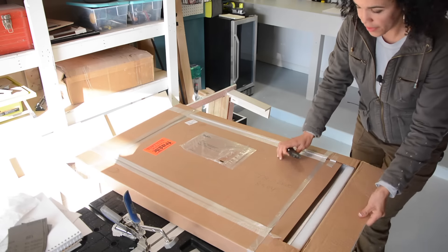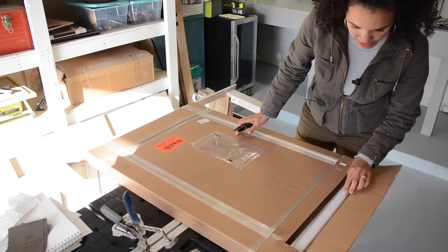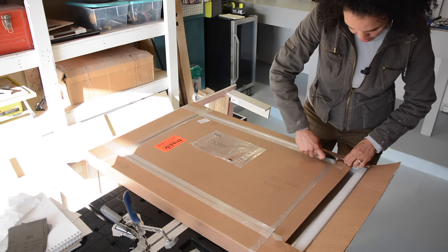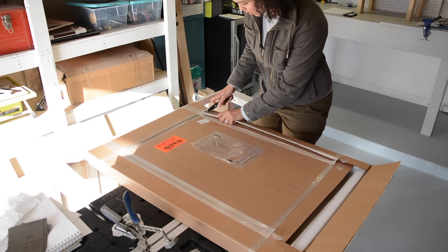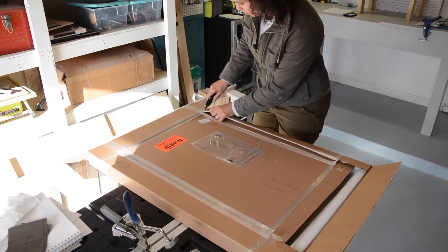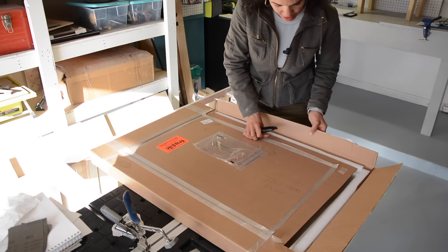All right. So the thing I like is that it does come in this cardboard box, and it looks like it's got some styrofoam, so that's good — it shouldn't be damaged or anything. And the good thing is that they do take returns. So if it was damaged, or even if you open it up and you don't like it, from what I can tell on their website, they will do free exchanges. So that is good to know.